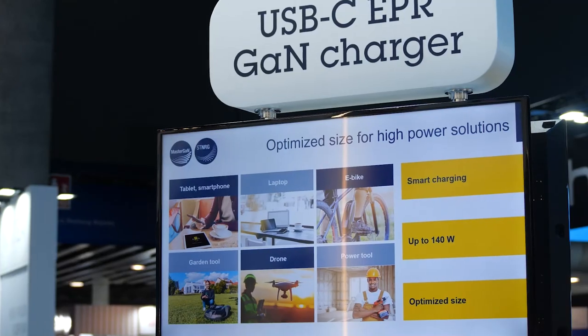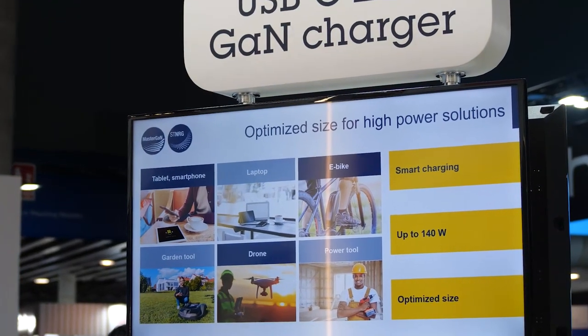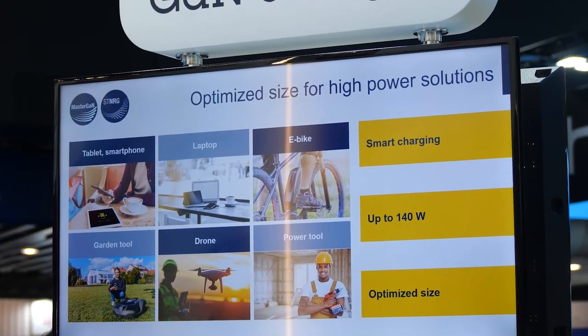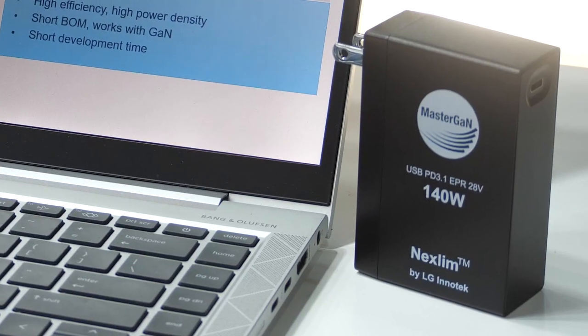It is so powerful that it can charge a power tool like a drill or a portable vacuum cleaner, but it's so smart that it can also be used for charging your phone or laptop. It is smaller than a phone so you can easily put it in your pocket or in your bag, and it's really lightweight.